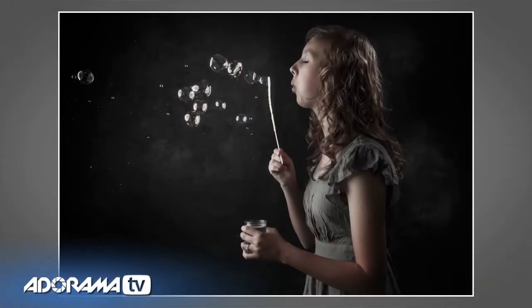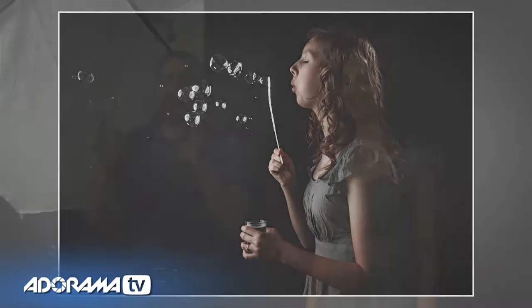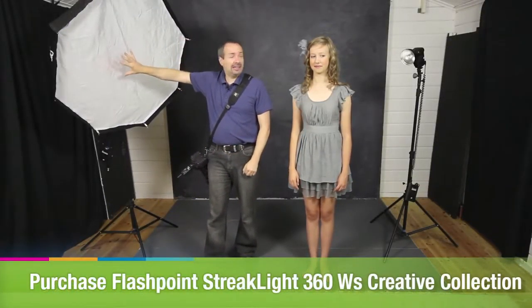The idea is really simple — we're going to get her to blow some bubbles and do a profile picture. It's going to look fantastic. But before we get to the bubbles, which can be a little bit messy, we're going to set the lights. To begin with, we'll just use one light — the other light is switched off — and I'll show you the problem with just one light.